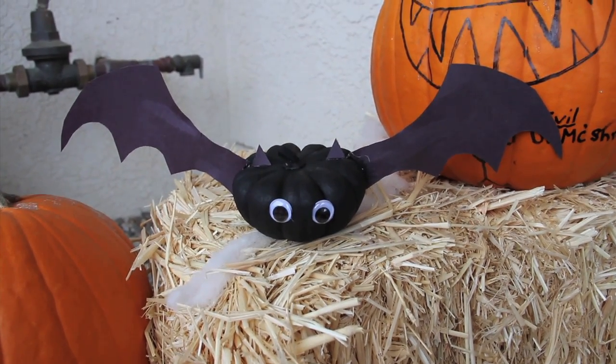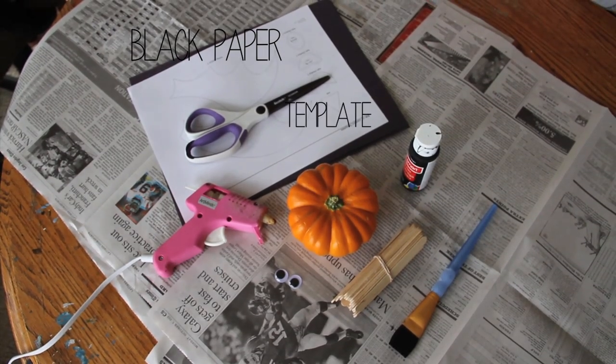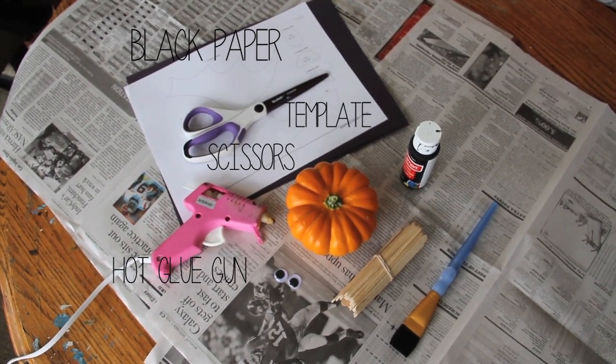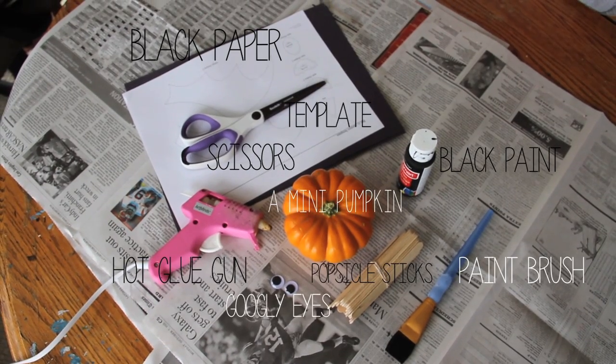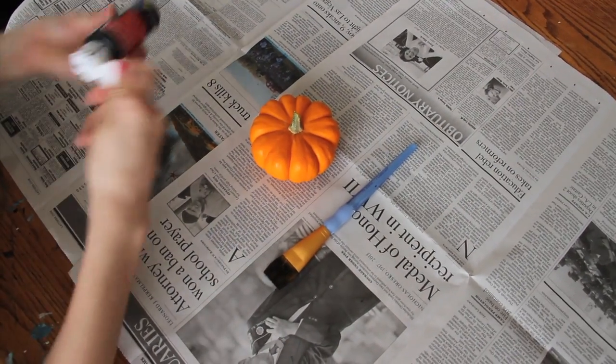The first one we're gonna do is this cute little pumpkin bat. To start off you're gonna need some black paper or card stock, the bat wings template (I'll put a link in the description), a pair of scissors, a hot glue gun, a miniature pumpkin, and a pair of googly eyes — I'm using some medium sized ones.